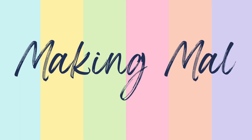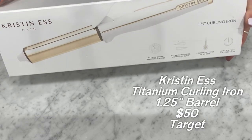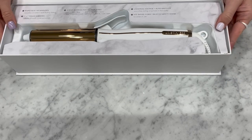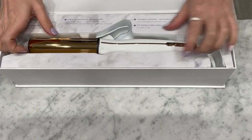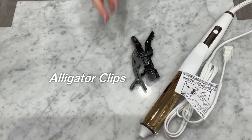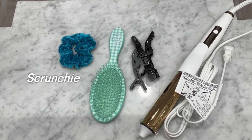Hey guys, what's up? It's Mal and today I'm going to show you how I curl my hair. I've gotten a few requests from people asking me to show them how I curl my hair, so today I'm finally doing it. I have a brand new curling iron to try out and we're going to see how it does.